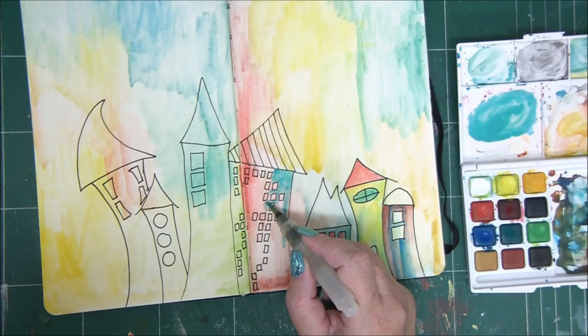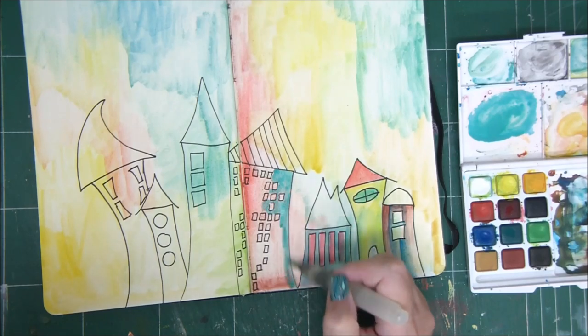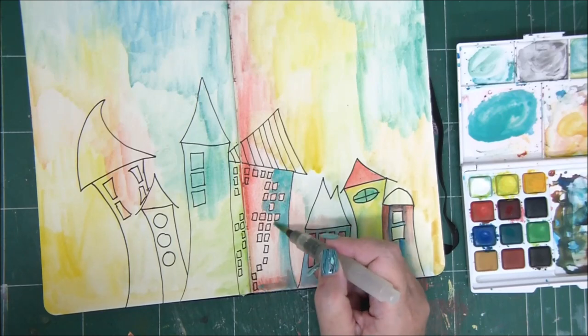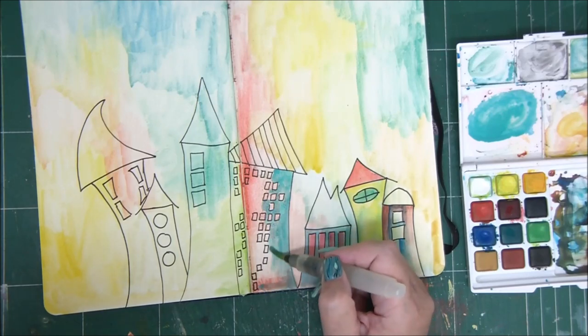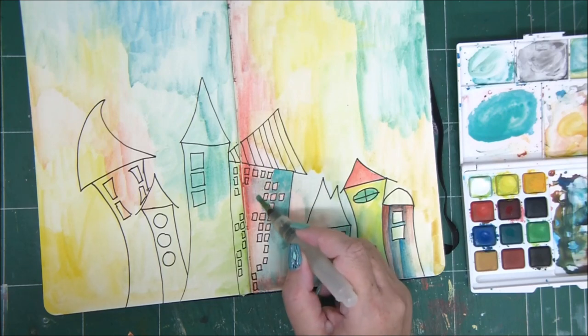With this teal color I'm painting the house. I'm going to use the paint on my brush until I have no more paint, and then you'll see how the color goes lighter and lighter.